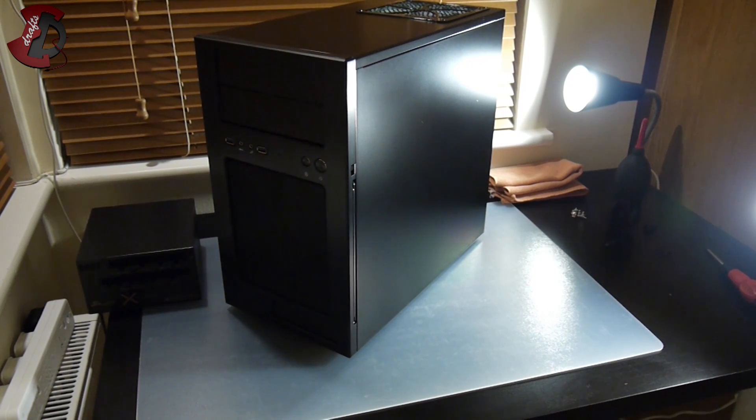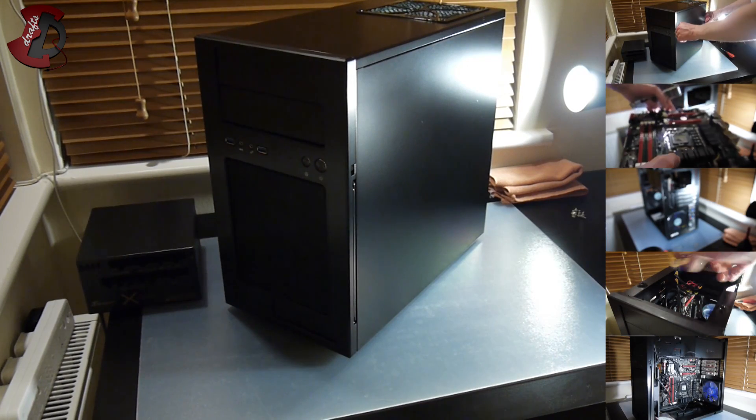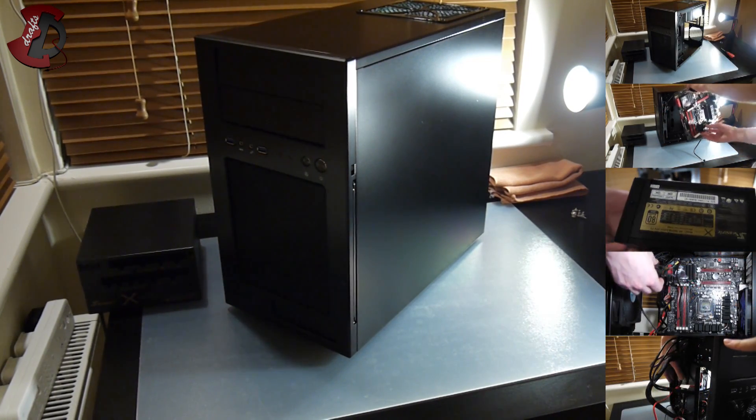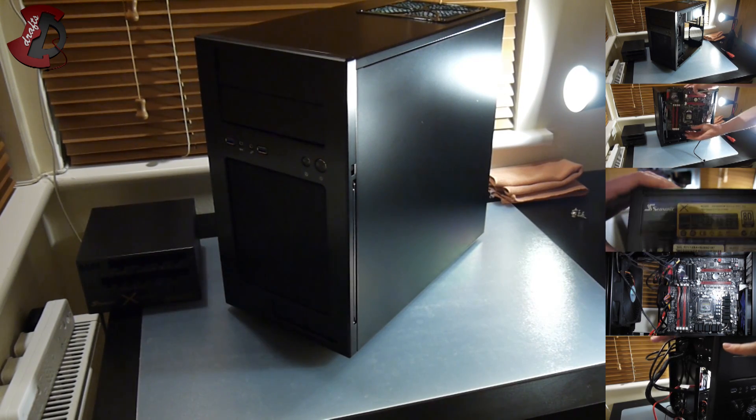First I'm going to remove all panels of the case and then start putting all the components inside. There's also a list of links you can follow to jump straight to whichever stage of the video you'd like to focus on.